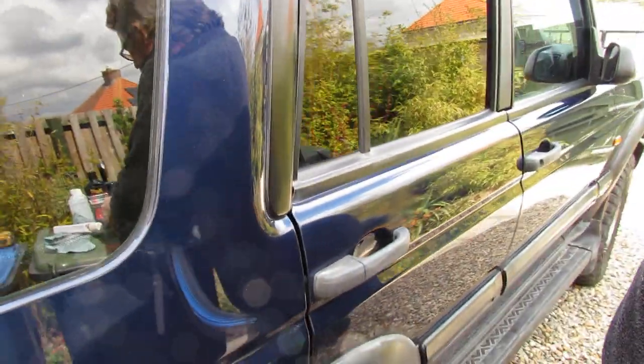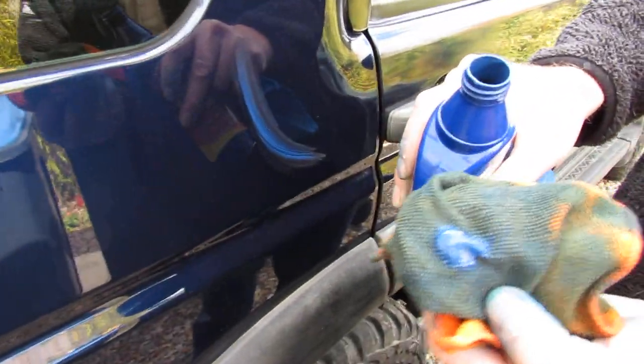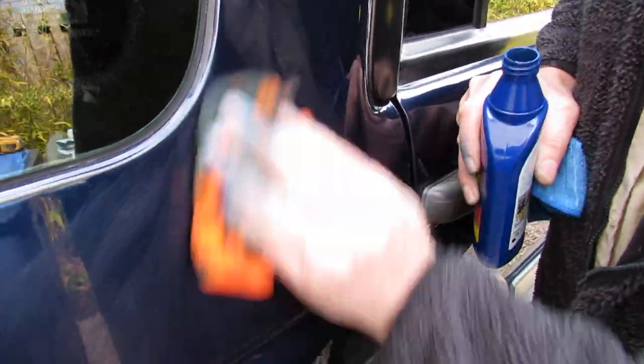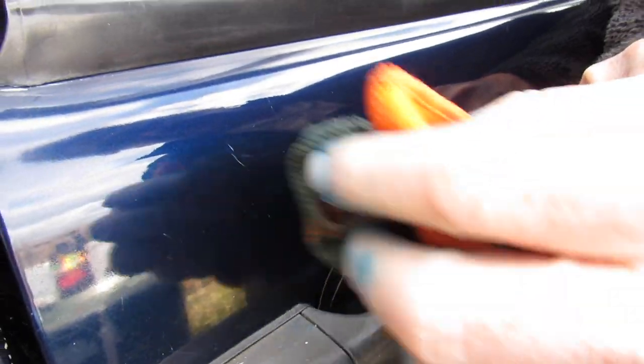We've got an old Discovery here that we're just smartening up. It's a bit shiny already but I've got two microfibre cloths. I just thought we'd show you how easy it is. So this is the dark blue, for if you've got a dark vehicle. It says to apply it like this - and there's a couple of scratches there, I wouldn't say they're light, they're quite ingrained.